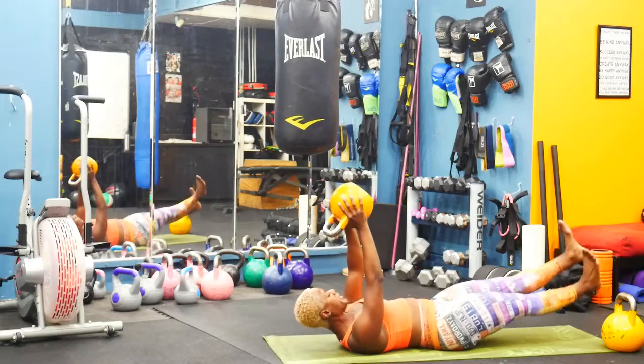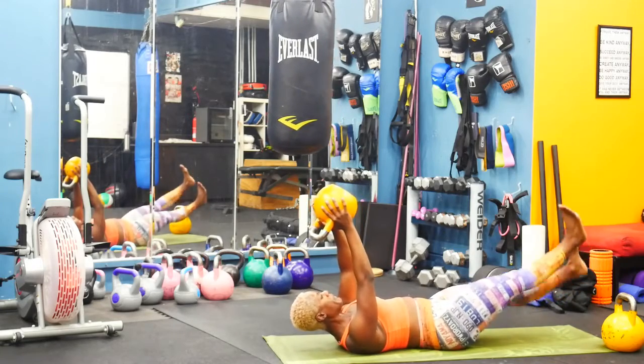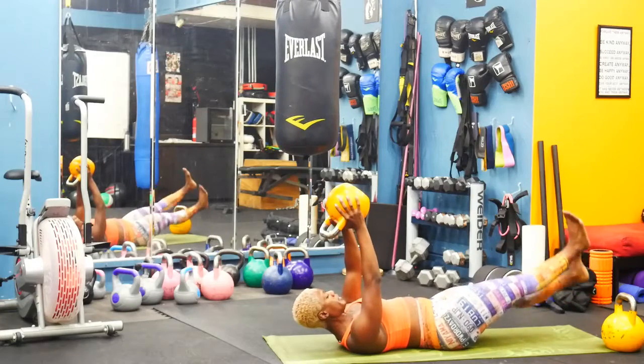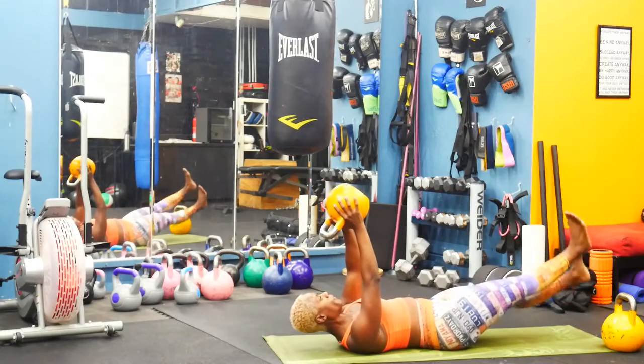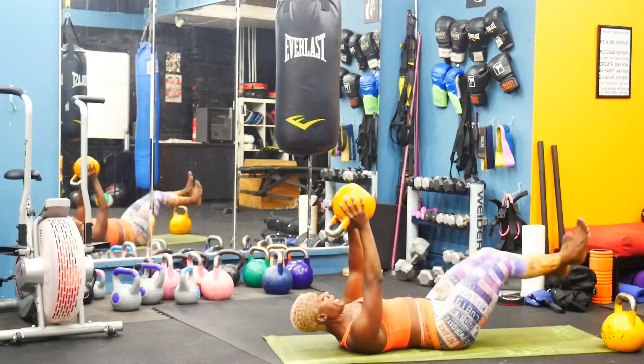Ending with flutter kicks. Flex your feet up and down, let's work. Pull that belly button to your spine. Flex your feet. You got four, three, two, and one.